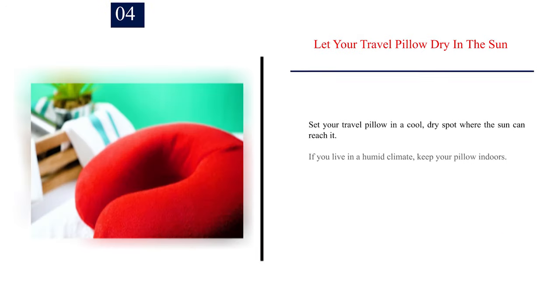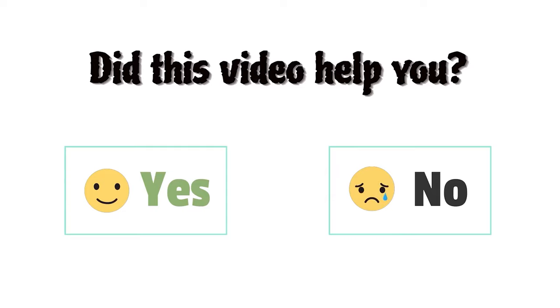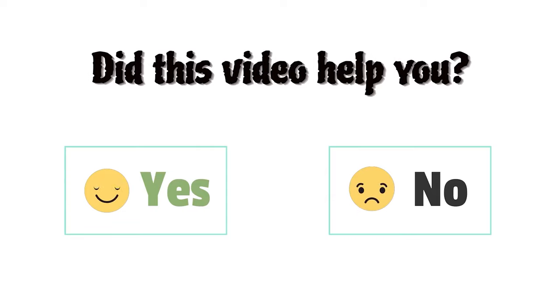Step 4: Let your travel pillow dry in the sun. Set your travel pillow in a cool, dry spot where the sun can reach it. If you live in a humid climate, keep your pillow indoors. Leave it to dry until you can squeeze it without feeling any moisture, or for 1-2 days. Warning: never put a memory foam or microbead pillow in the dryer. Did this video help you? Let us know in the comments below.